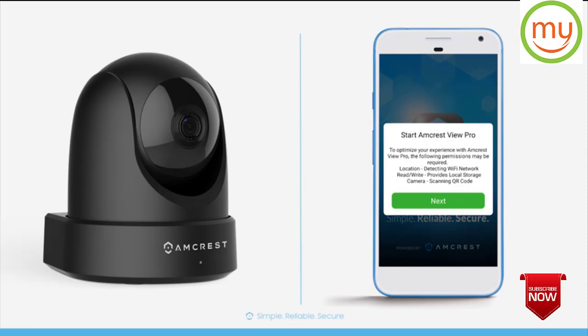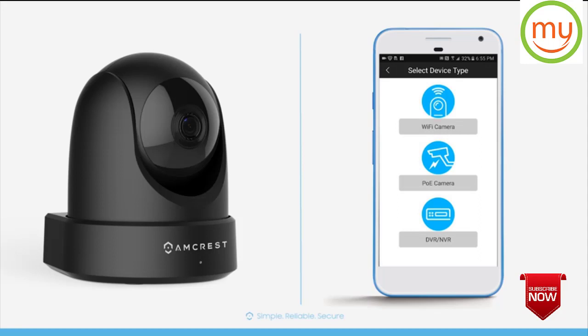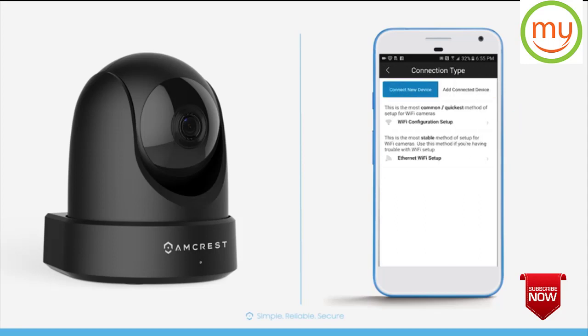If this is your first time running the app, a welcome wizard will appear. This is the easiest and fastest way to get your camera connected and start your live stream. Tap Start to begin. First, select your device type and tap Wi-Fi camera. Then select your connection type and tap Wi-Fi configuration setup.